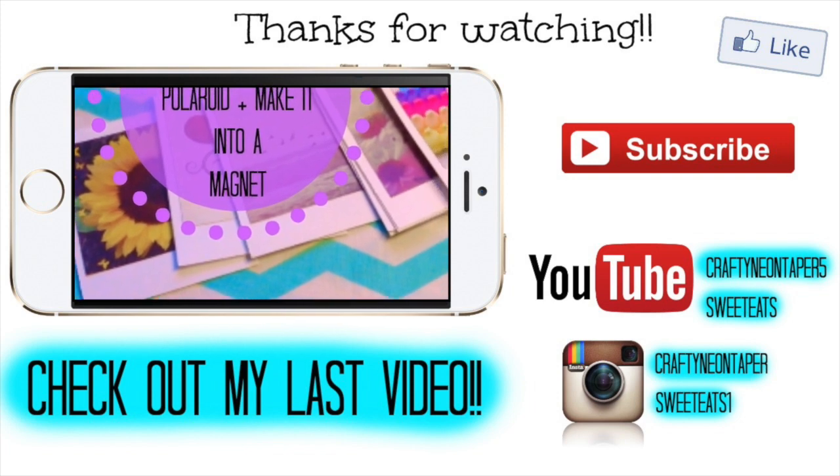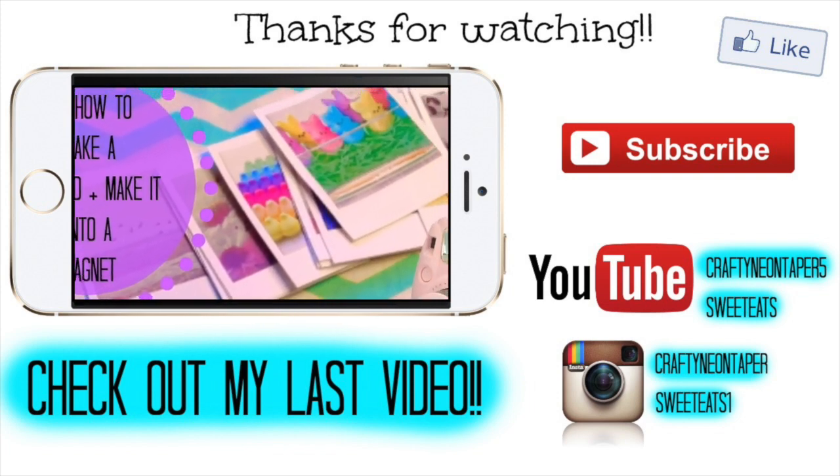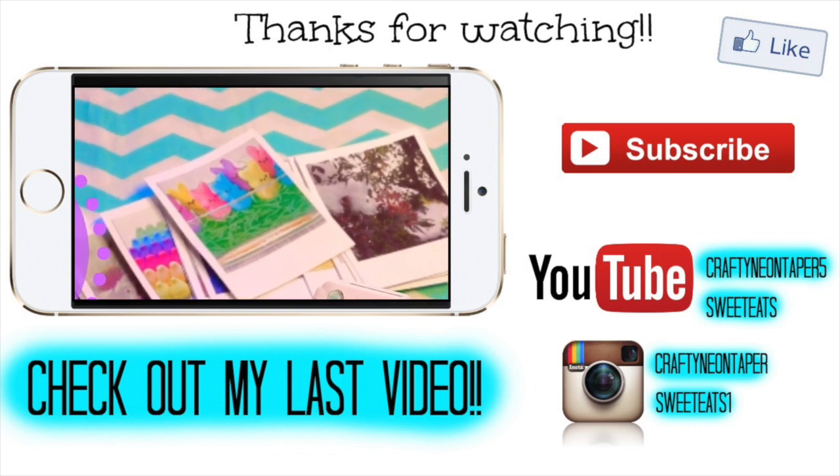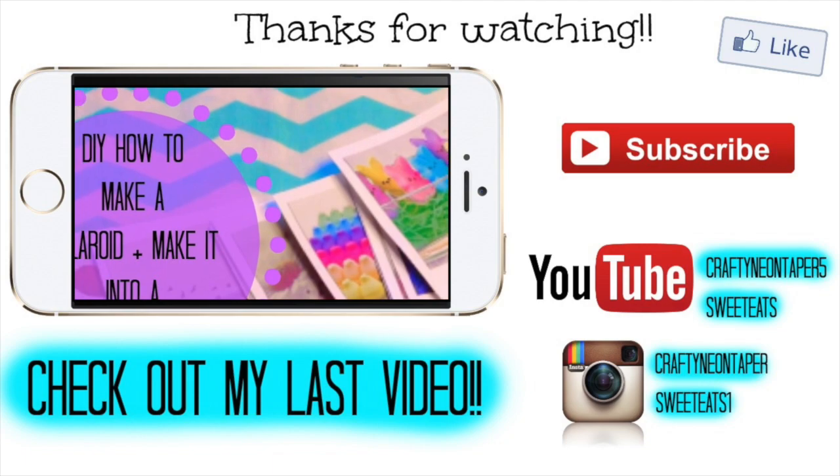That's all for this video. I hope you guys enjoyed. Don't forget to click the screen to watch my last video, which was a DIY Polaroid that you can also make into a magnet. Don't forget to check out both of my Instagrams and both of my YouTube channels. I'll talk to you guys in my next video — bye, guys!